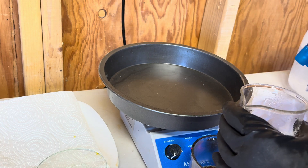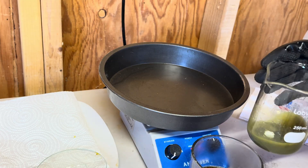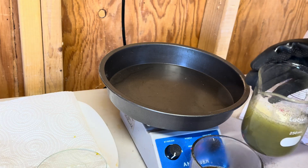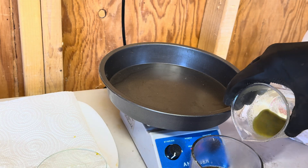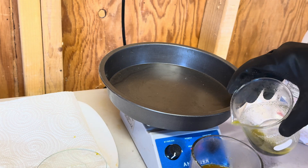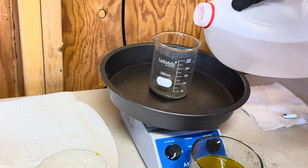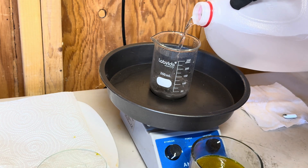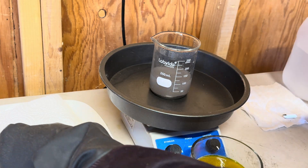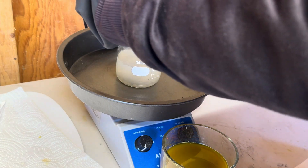Let's begin the rinsing process — we're going to add in some distilled water and bring it to a boil to clean out this material. We're going to do that twice, and then we will add in some more hydrochloric acid and perform a second wash. In this video I'm only going to show you the first rinse, not the second, because it gets redundant, but we did do two rinses before we added hydrochloric acid.